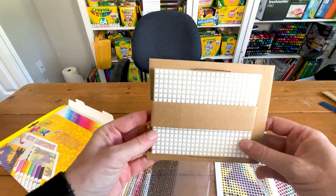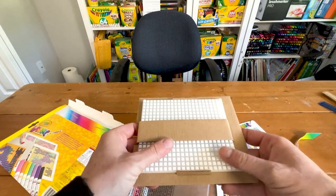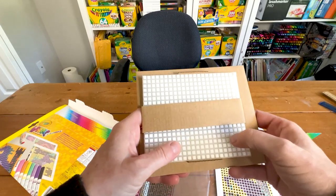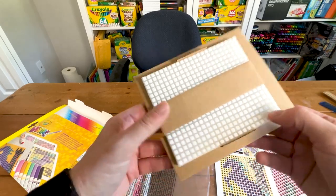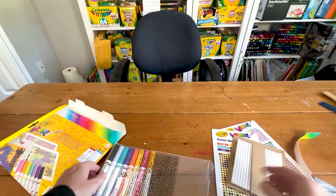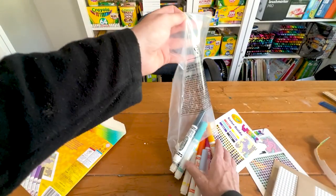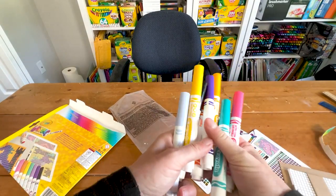We have our wixels right here and we can do both of them. These are pretty hard — they feel like plastic — but it says you can reuse them. And here are all our markers we're going to use.